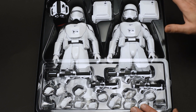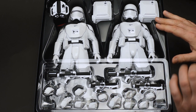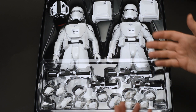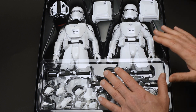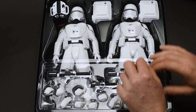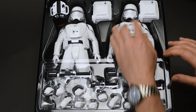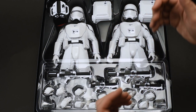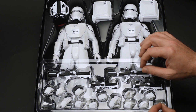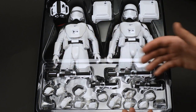Here they are — the Hot Toys First Order Snow Troopers set, still in the box exactly the way it's going to come to you, except I've removed the protective plastic bits for the purpose of this video. Love the design of these things. Each set comes complete with one commander — you can spot him by his red pauldron — and one regular trooper. Each trooper also comes complete with his own personal environmental unit, you might call it a backpack, and all of these accessories. Each trooper has two variants of the F-11D blaster, which is the standard line blaster for the First Order Troopers.